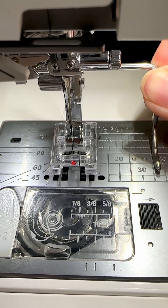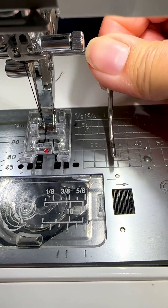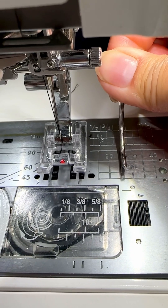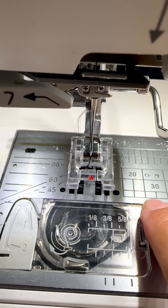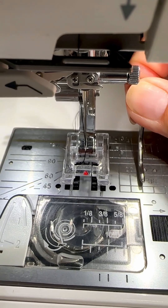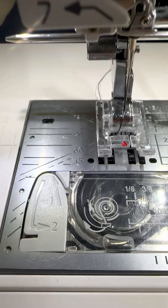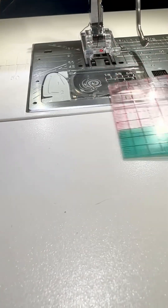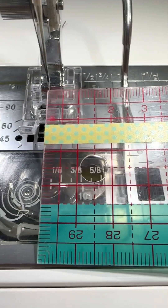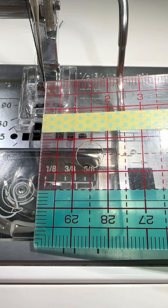Two and a half centimetres is equivalent to one inch. So I'm just going to jiggle the bar — it takes a little bit of time because it's quite stiff, as it needs to be — and wiggle it until the tip of the bar reaches the two and a half centimetre mark. That's the two centimetre mark here, and the next line is two and a half centimetres. If you don't have the markings on your throat plate, it's also very easy: just lift the bar a bit, take your ruler, and measure from the tip of your needle to the bar to get the spacing you need — two and a half centimetres, three centimetres, or whatever size diamonds you want.